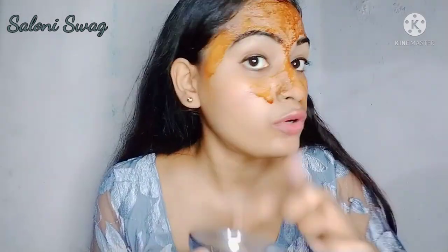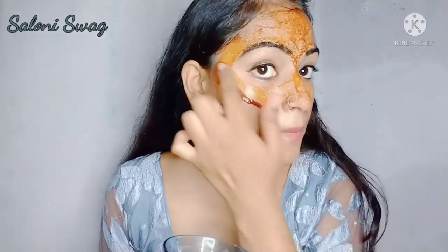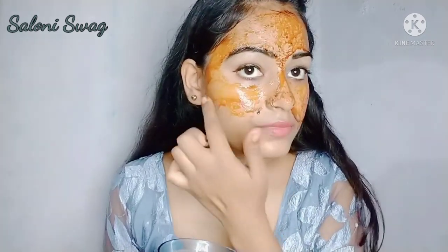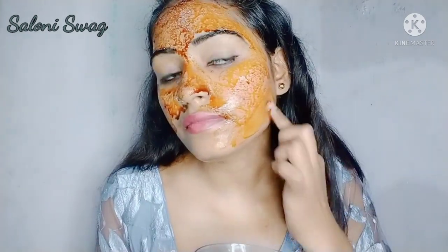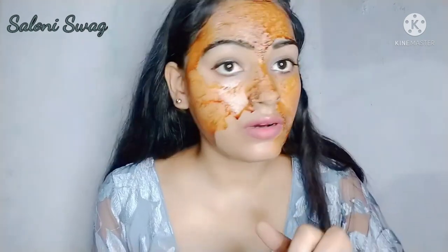You should cover your whole face and also neck areas. Guys, after using this face pack you will get really very radiant and glowing skin. This works amazingly.